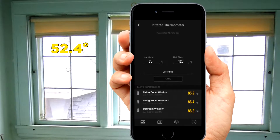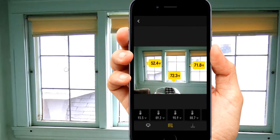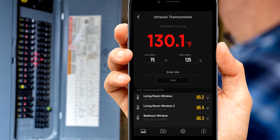Best of all, with the ToolSmart app, you can send those temperature readings straight to your mobile device. Save them, share them, drop them onto a photo of the space you're measuring, and you can set high and low alarms so you'll know right away if you've got a reading outside your range.